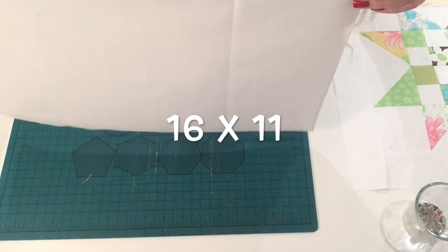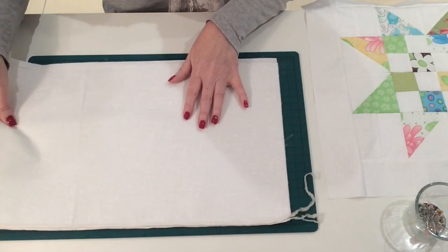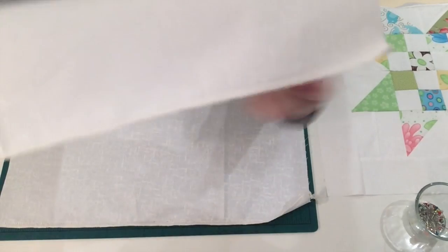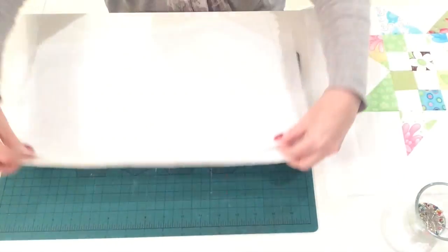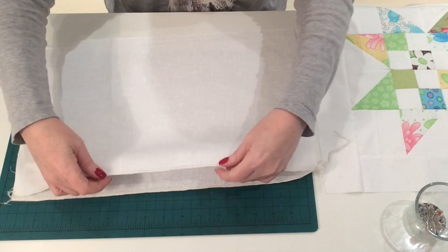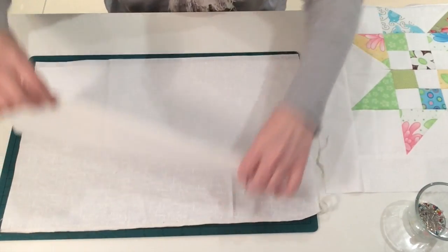I've cut two pieces of fabric which are 17 inches wide and about 11 inches long. It looks like plain white fabric but it's actually got a mottled pattern on it. Along one long edge I've run it through my overlocker — you don't have to do that, but I find it helps when I'm going to be sewing my seam for my opening edge.